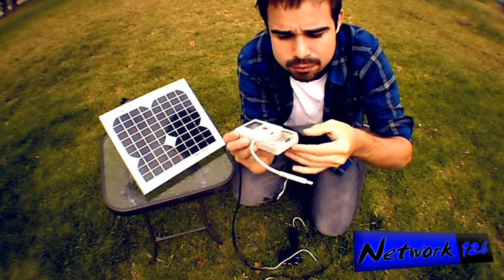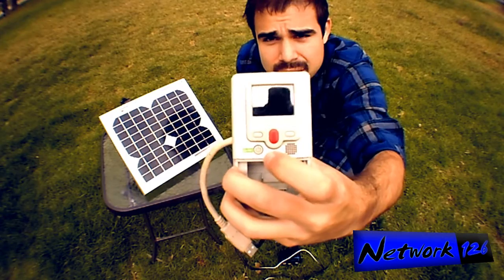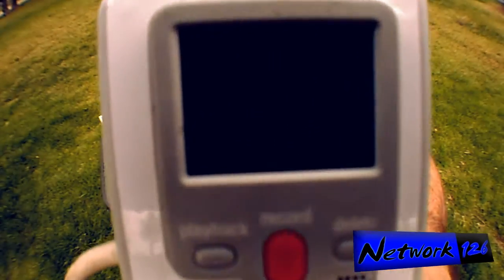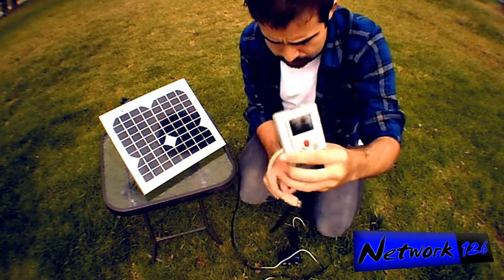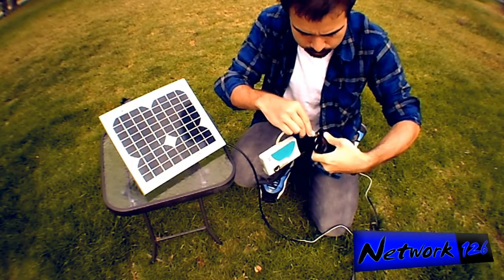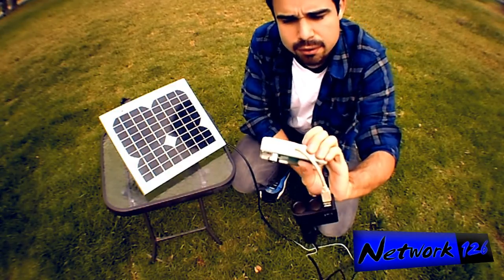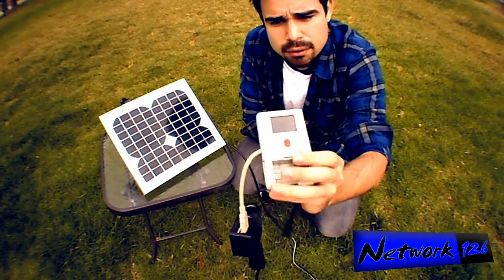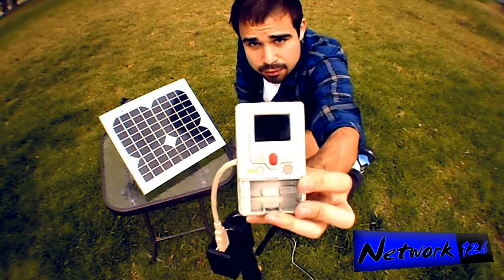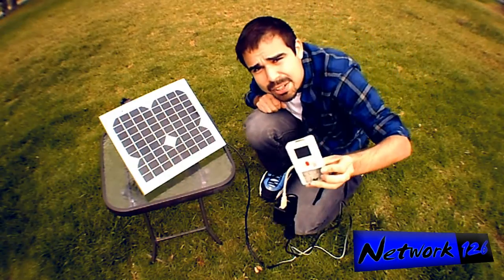I left the battery hatch open just to show you guys. I'm hitting the power button right now and it is not turning on — the screen is dark. I'm going to plug this into the solar panel. It's recognizing that it's been plugged in and it automatically turns on. And it is on — it's being powered by this. Pretty amazing, huh?